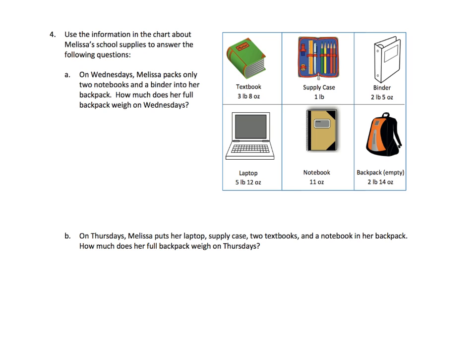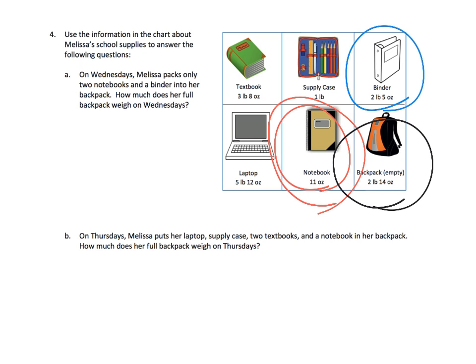This last slide is just more of the same. They've given us a variety of different weights and some scenarios, and we're supposed to answer the scenario given these weights. For example, on Wednesdays, Melissa packs only 2 notebooks and a binder. How much does her full backpack weigh? So we also have to include the backpack. We're going to add the notebook twice, add in the binder, add in the backpack — 4 things total — and find the total.